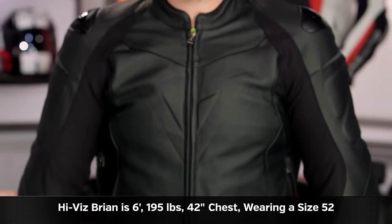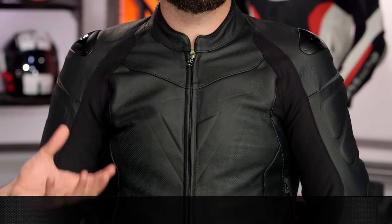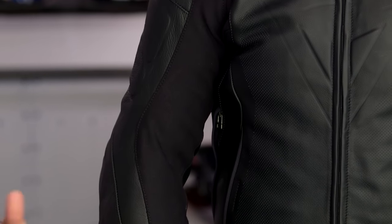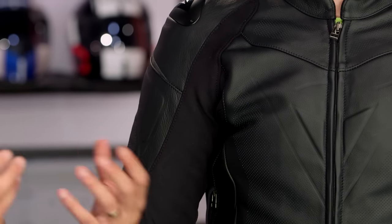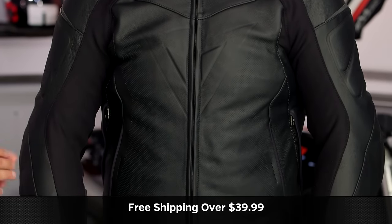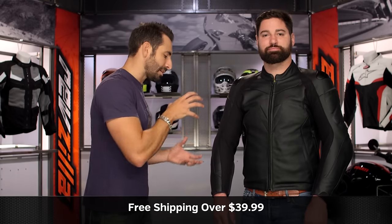A quick note on sizing: Brian is 6'1", 195 pounds, 42-inch chest, and he's wearing a size 52 — it fits his size, though it looks like he's stuffed in there pretty good. It does have a sport articulation to it, but it's not race. This jacket is going to be okay if you're in a three-quarter position, and also fine for a more upright riding position. Use the size chart — no surprises there. Keep in mind there is some adjustability in the hips, and the S1 stretch panels allow you room to move and actually flow a little bit of air. Comfort and flexibility do make their way in there, and you're investing closer to that $700 mark, so they really need to work.